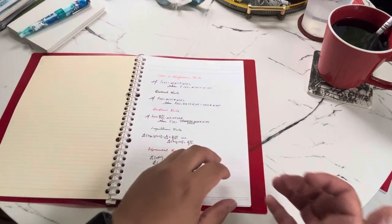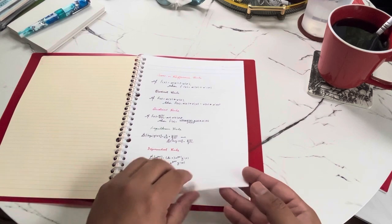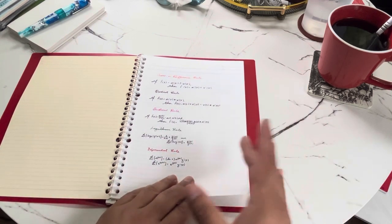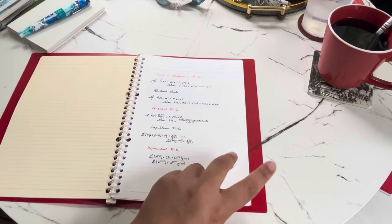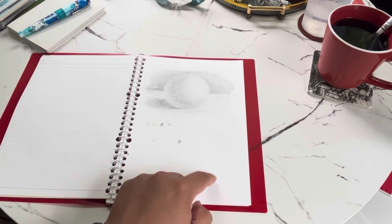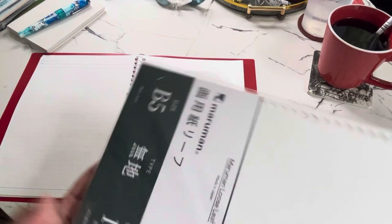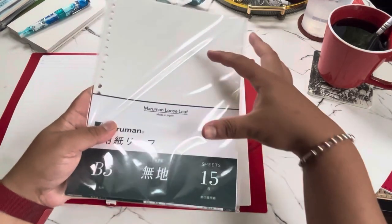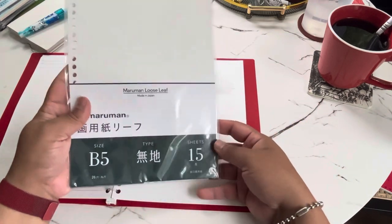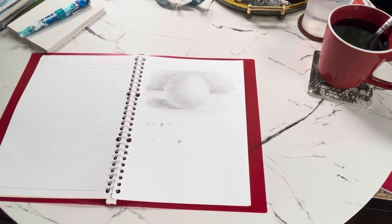I also used the standard paper that came with the binder for some math notes. But this next one really excited me — drawing paper. You can buy a pack of 15 sheets of drawing paper for this binder.